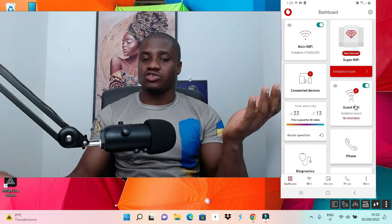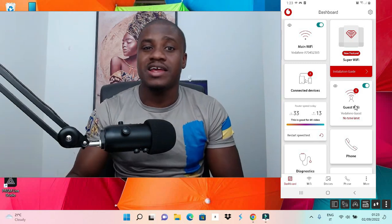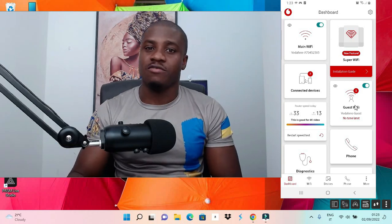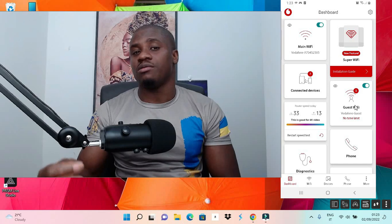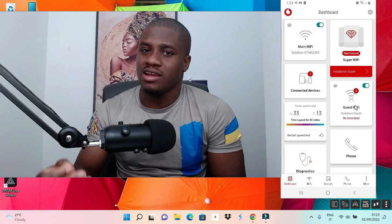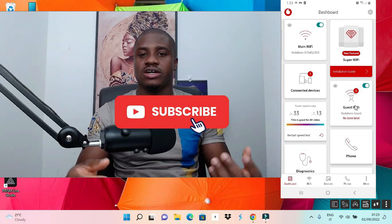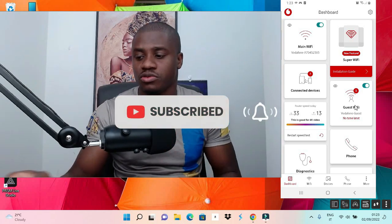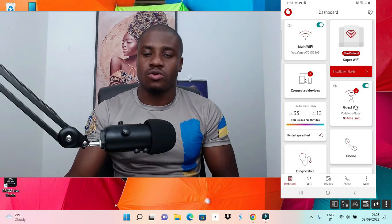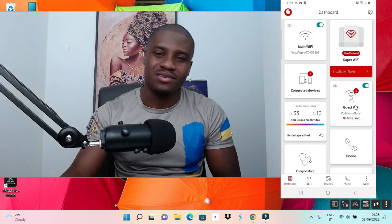I hope my explanation wasn't too confusing. If this video sincerely helped you make your connection possible, please subscribe to my channel and give me a thumbs up — liking the video helps other people find it. If the video wasn't helpful, you can dislike it and leave a comment. I'll be back with more tips in the next video. Thanks for watching, stay blessed, and peace out.